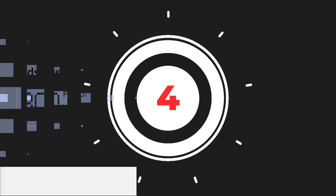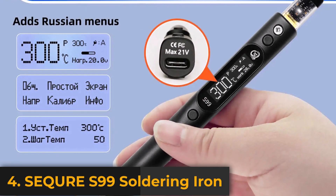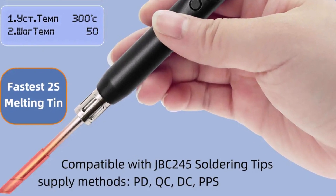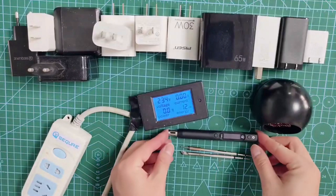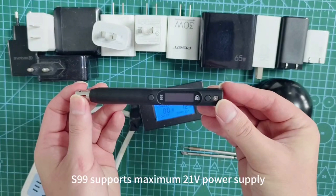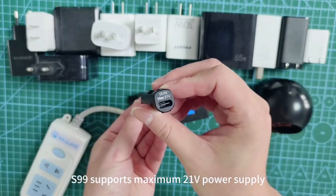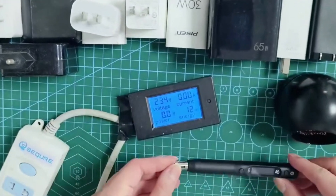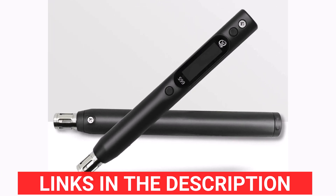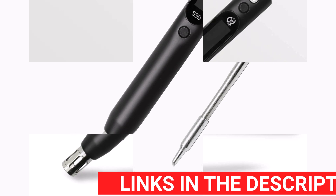Product number four, the Seqwer S99 Soldering Iron is a versatile, high-performance tool compatible with JBC245 tips. It supports PD, QC, DC, and PPS power supplies, making it ideal for drone, RC model welding, and precision repair tasks. The S99 delivers fast and efficient heating, thanks to its compatibility with JBC245 tips, known for excellent thermal conductivity and precision. It supports multiple power inputs including PD, QC, DC, and PPS, providing flexibility for various power sources.